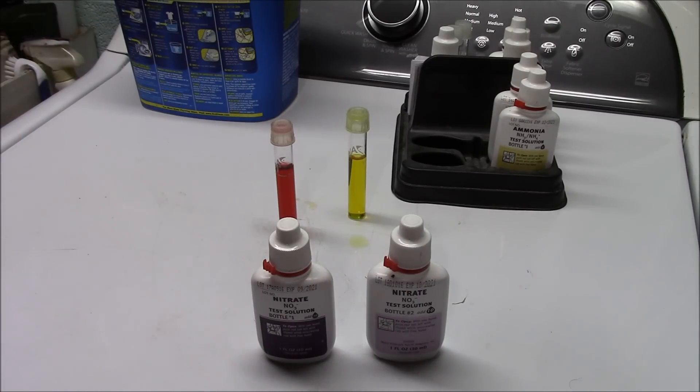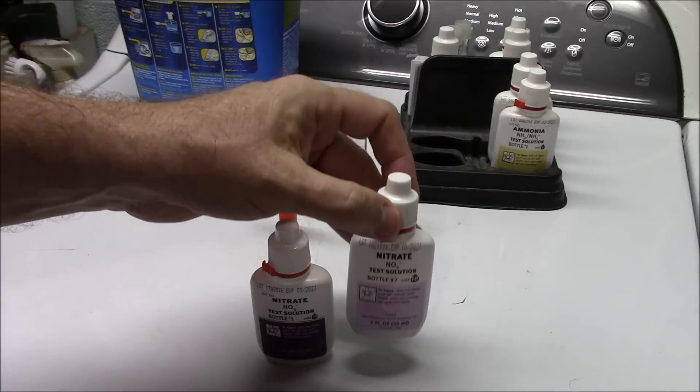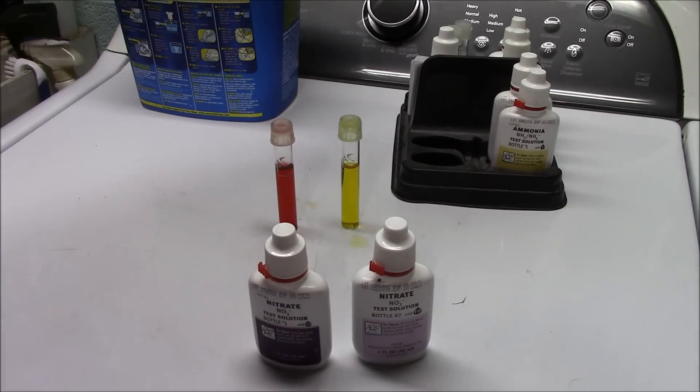The nitrates in my 125 are pretty high right now. It wouldn't kill me to do another water change in a few days — I don't want to do two huge ones back to back and shock the fish. I've always said nitrates aren't as deadly as everybody makes them out to be, so I'm not overly concerned about that bright red vial just yet. The two main things to point out from this video: shake bottle two vigorously, and measure the water properly using the meniscus.